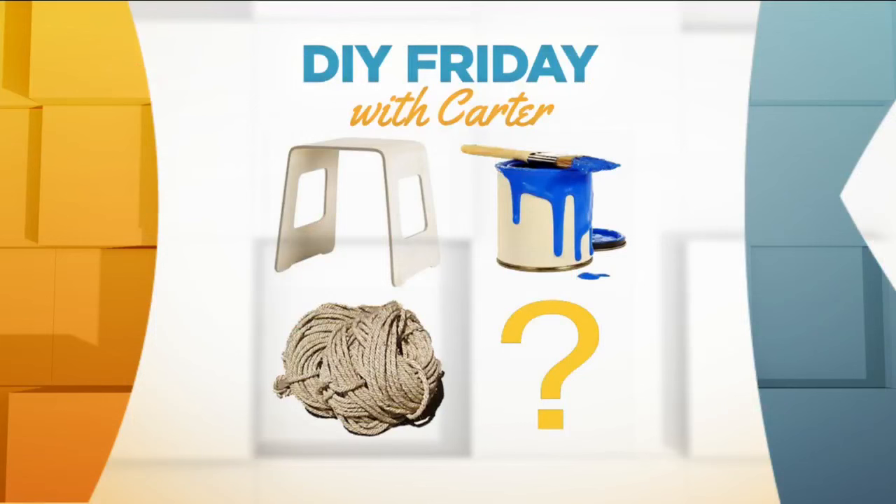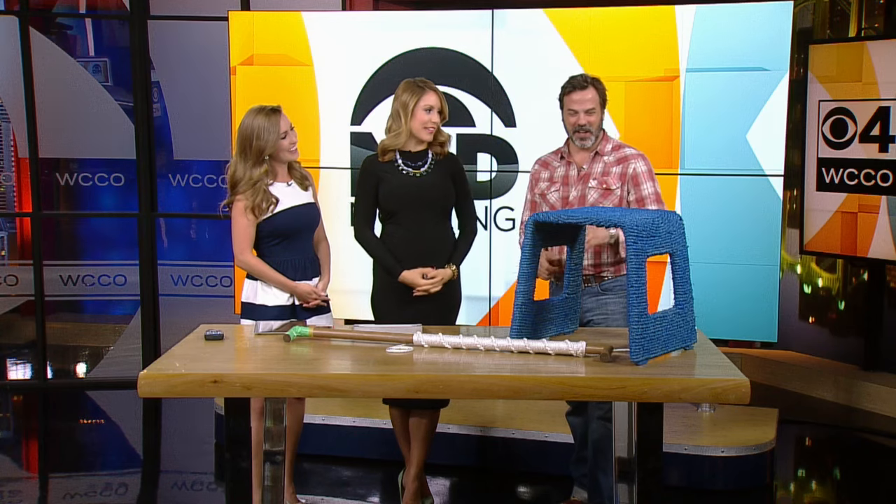So I see a stool, some blue paint — I guess the Blue Man Group? But we're not painting our faces today. Have you figured it out at all? Now that I see it, I have figured it out. Tell us what you put together here.